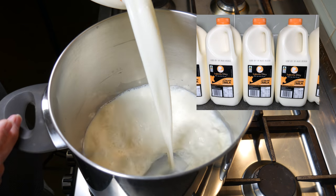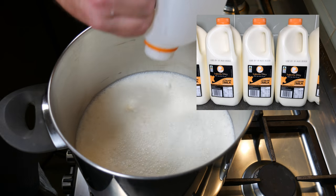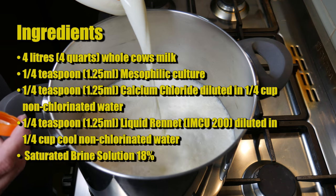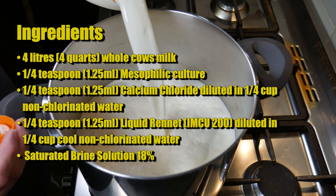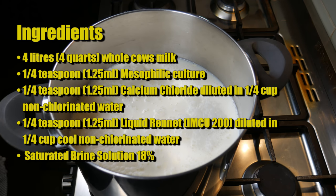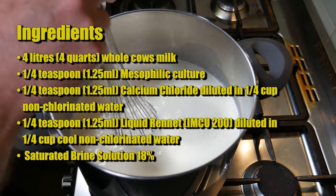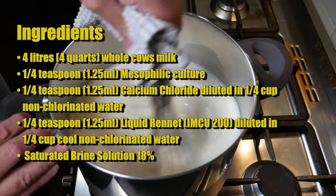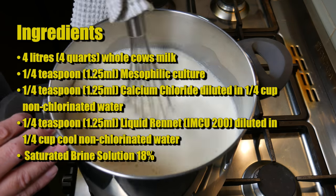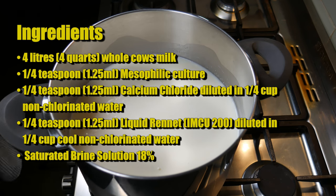We're using some Inglenook Dairy unhomogenized milk, which is my preferred milk for cheese making in my area. The recipe started out with four litres of whole cow's milk, a quarter of a teaspoon or 1.25 millilitres of mesophilic starter culture, a quarter of a teaspoon or 1.25 millilitres of calcium chloride diluted in a quarter cup of non-chlorinated water, and a quarter of a teaspoon or 1.25 millilitres of single strength liquid rennet diluted in a quarter cup of non-chlorinated water. I'll also be using a saturated brine solution at 18% saturation.